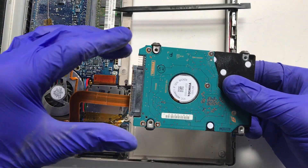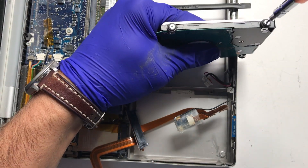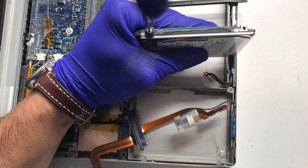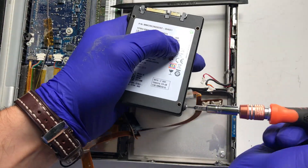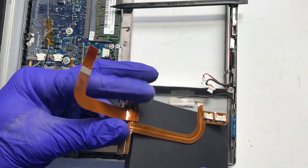Slowly disconnect the connector on the ribbon from the hard drive. Retrieve the four rubber bumpers on the sides of the old hard drive using a T6 Torx screwdriver. Here's our new solid state drive being installed into the Mac. Return the four T6 screws with the rubber bumpers into the sides of the new SSD. Reattach the drive to the ribbon cable.